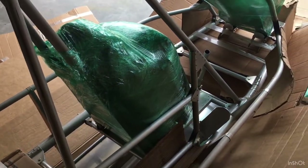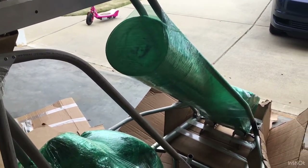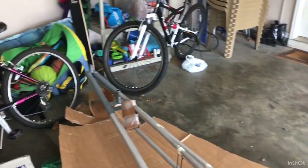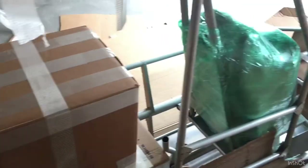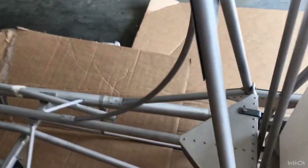There are bell cranks, obviously the hardware boxes, cushions — black cushions — the windshield, and everything's looking great. It's cool. Three boxes total. Yeah, three boxes. This is going to be awesome. I'm excited.